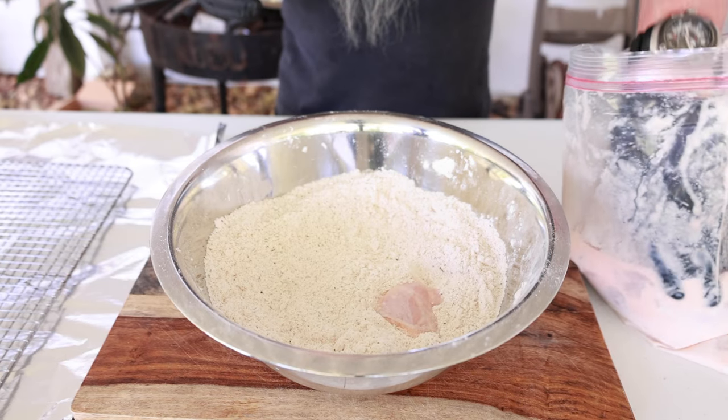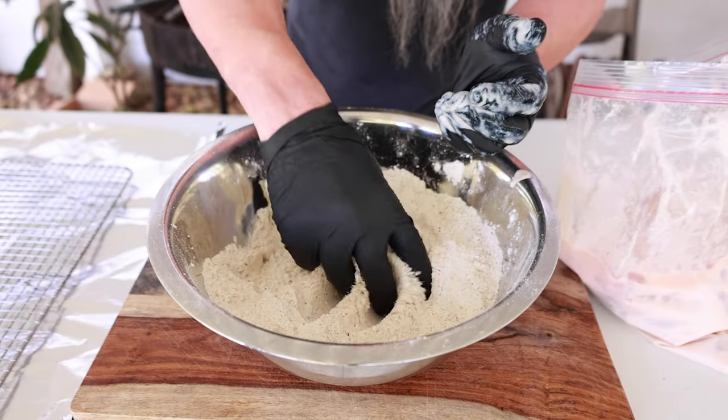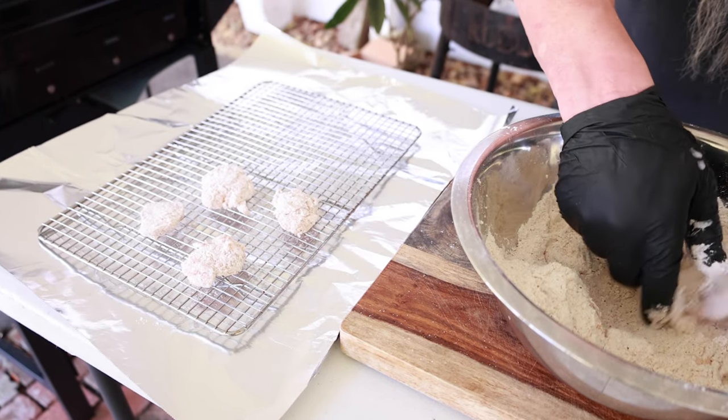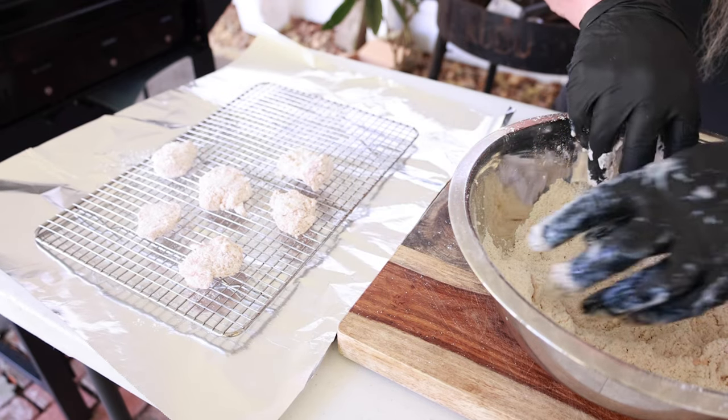Alright, we're about ready to batter these up. I'm gonna have one wet hand and one dry hand, and we're not gonna double dip these - just one time through this mixture. This is a southern fish fry; we only batter once. These little nuggets are small so there's no reason to double dip. We want to get the full flavor of this fish - if you double dip you're gonna get a lot of batter and less fish. I'm putting these off to the side and doing them in batches, about 10 or 12 at a time.